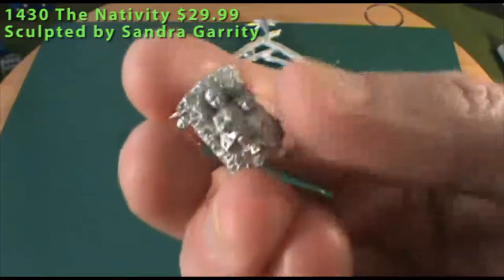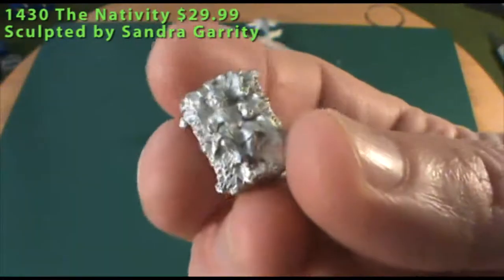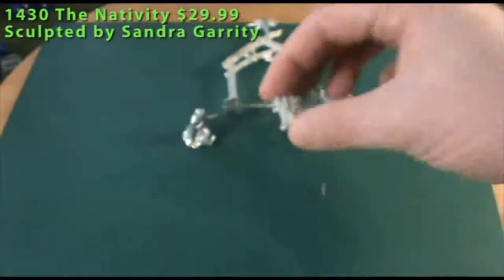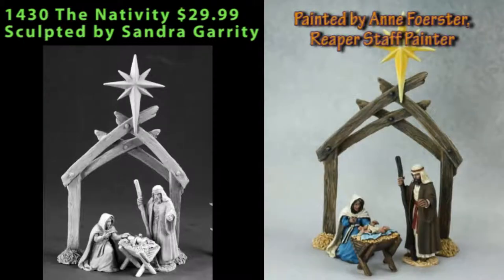Detail on all the figures is really good and clean. There was cleanup necessary on pretty much every piece in this set, but no flaws or anything like that. If there's anything that detracts from the set, it's on the makeshift crib for baby Jesus — the artist's name and the date are stamped in there. On pretty much all other miniatures you get from Reaper, the artist's name and copyright date are on the bottom of the figure, but there's no real place to put that on the crib, so it's stamped on the top end of each long side.